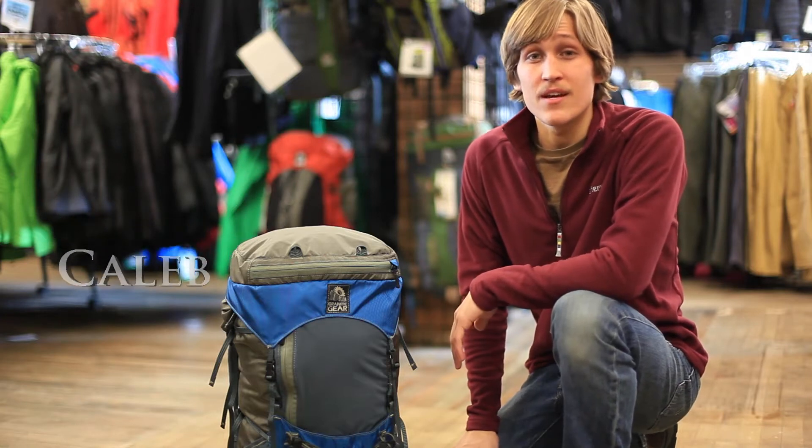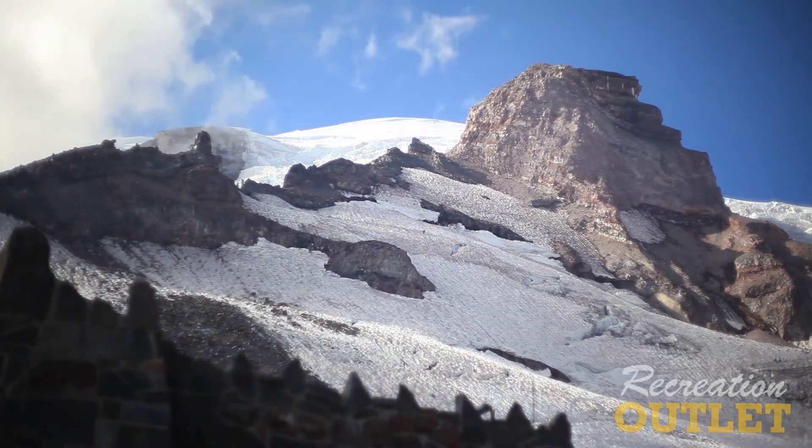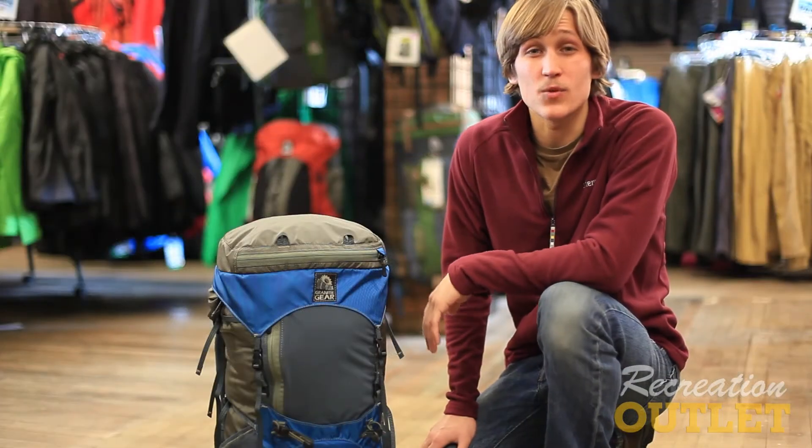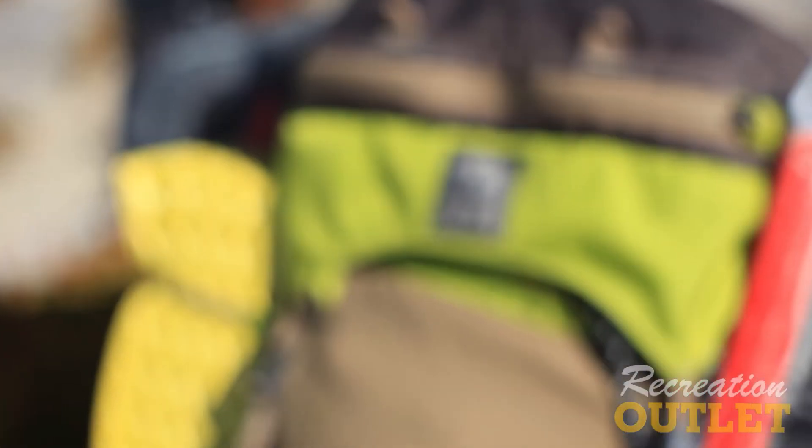Welcome to another edition of Gear Basics. Today you're going to get a sneak peek at Granite Gear's new Leopard VC-46 Alpine Backpack. Although it's an Alpine backpack, the Leopard only weighs in at 2 pounds and 12 ounces and still supports loads up to 35 pounds.